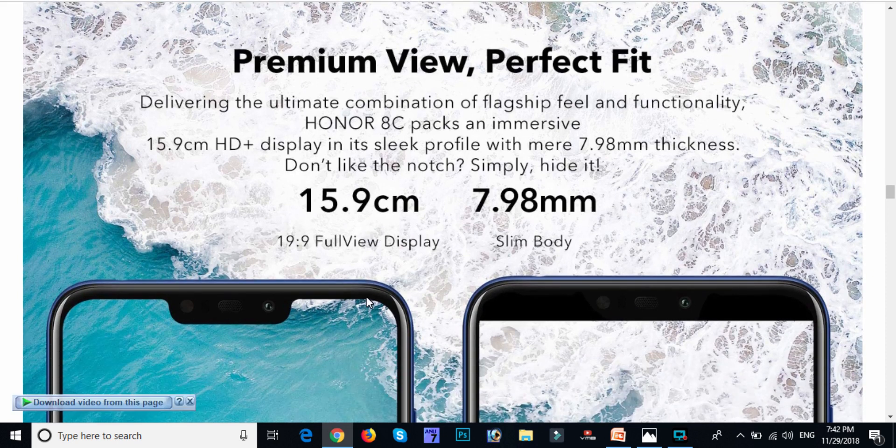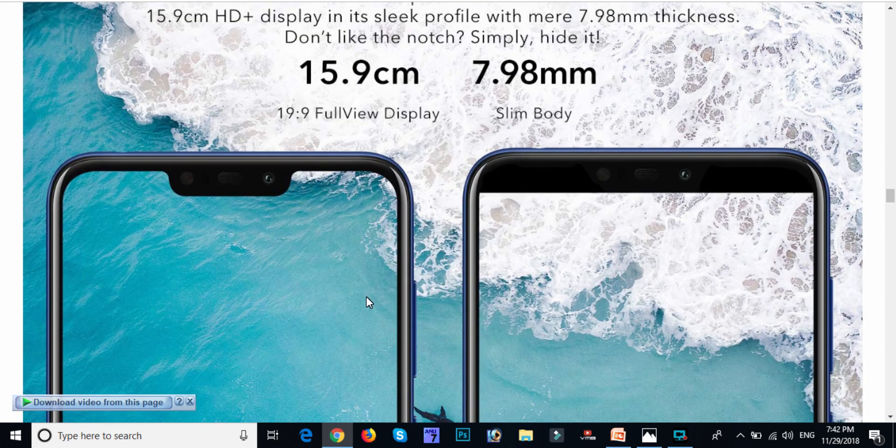The screen resolution is a full display with a slim body of 7.9 mm. It has a 15.9 cm HD display, with 7.9 mm thickness, giving a good point of view for the mobile.